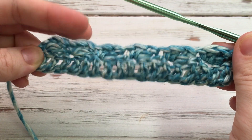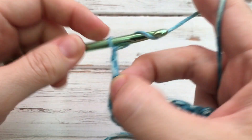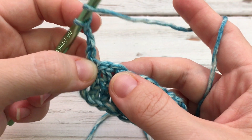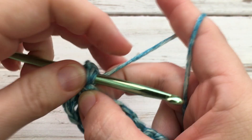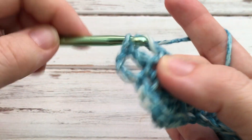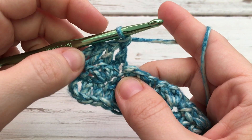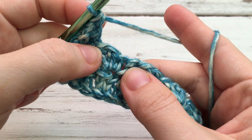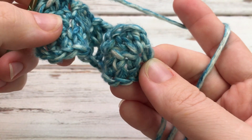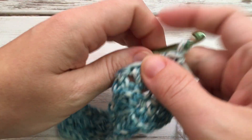This gives you a nice texture and a different look with this row. Now turn, chain three. You're not going to work in this first single crochet we did in the last row because this chain three is going to count as the stitch. Instead, go ahead and double crochet in each stitch across — you'll double crochet in both the double crochets and the single crochets of your row before. You'll just see the stitches there and double crochet all the way across. At the end, put a double crochet in your little turning chain as well.